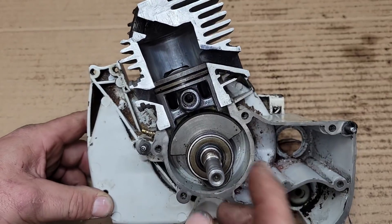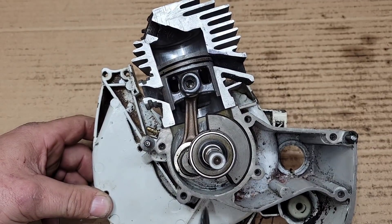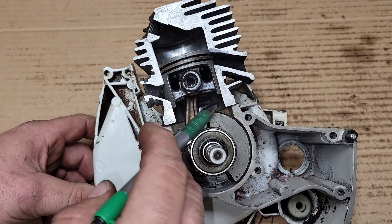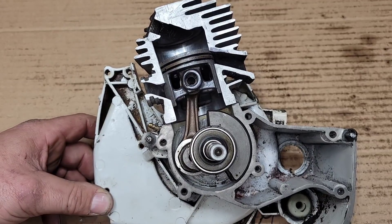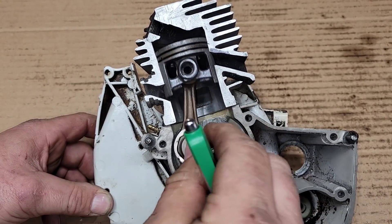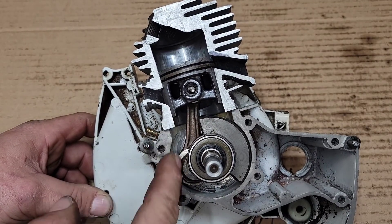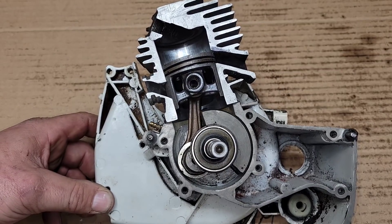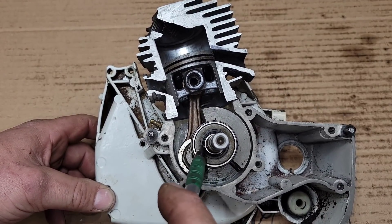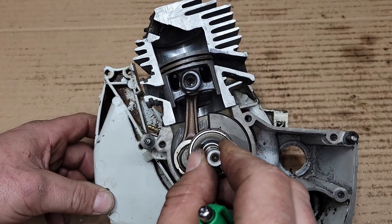When the piston goes up, this bottom-end assembly is sealed. You have a crank seal here, your case gasket, and your base gasket. This assembly has to be sealed. On the upstroke, the bottom end is pulling up just like a syringe. If the saw has an air leak, it will suck air — usually in through the crank seals — and lower the amount of suction.